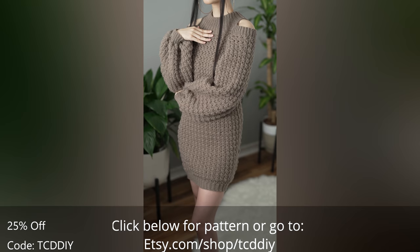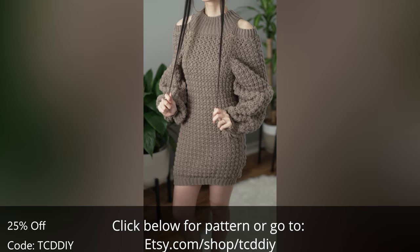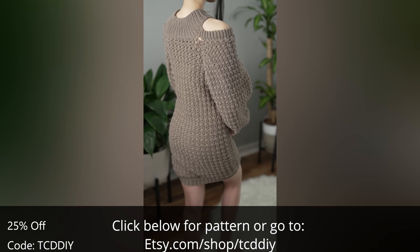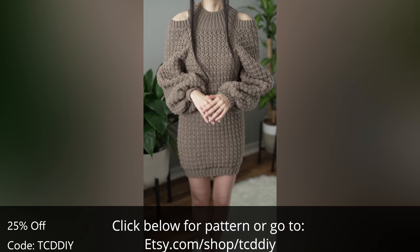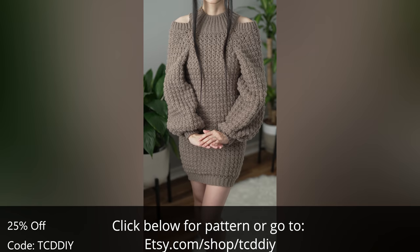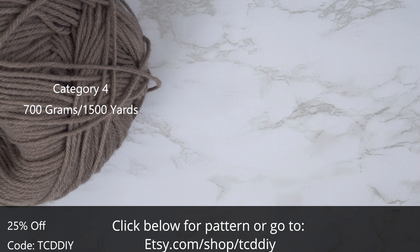Hey guys, I'm T and welcome to the channel. If you're new here, we make trendy and fun crochet tutorials twice a week. If you haven't already, smash that like button, drop a comment below, and subscribe to join in on the fun. Today I'll be teaching how to make a sleek cold shoulder balloon sleeve sweater dress. Give this video a thumbs up if you like it — free tutorials every Wednesday and Sunday.